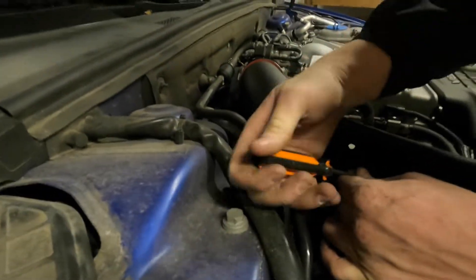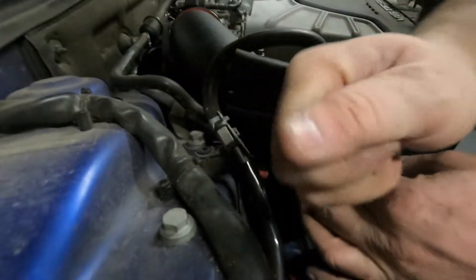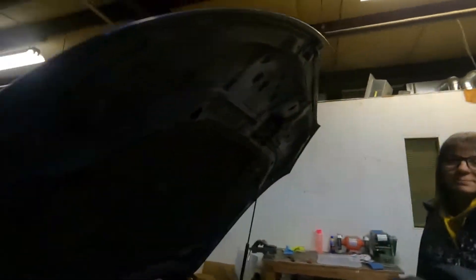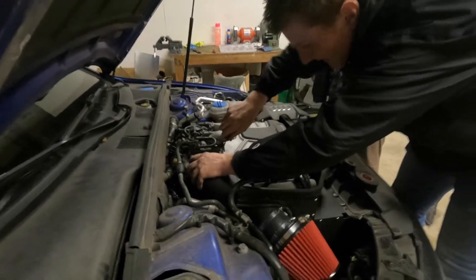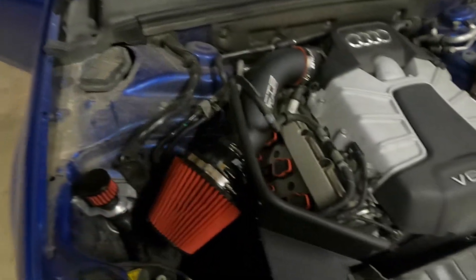Free billet bracket — nice looking billet bracket. Grant would be so proud. Good quality, good stuff. Is this from ECS? CTS. Just tightening down all the clamps and then we're going to be ready to go.